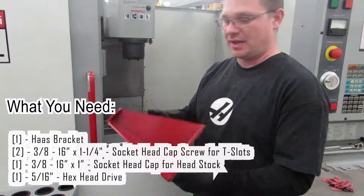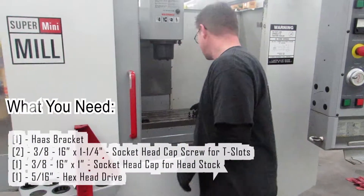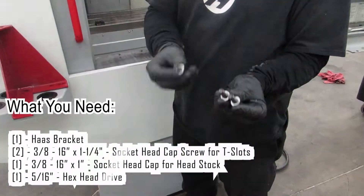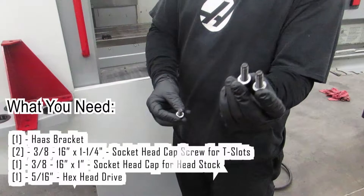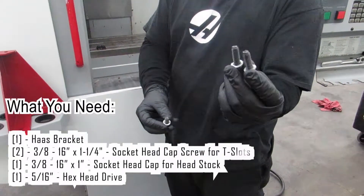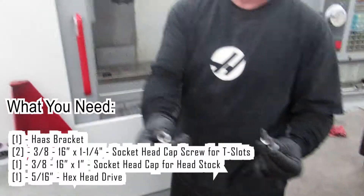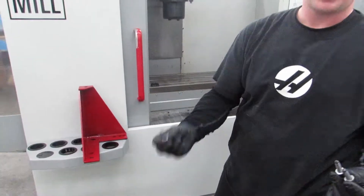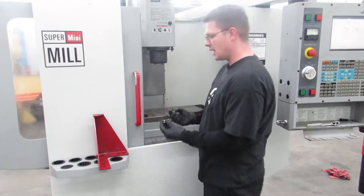We're going to need a basic Haas bracket and three bolts. These are 3/8-16 by inch and a quarter for the T-slots for the table, and this is 3/8-16 by one inch for the headstock. Haas always uses 3/8-16 for the headstock.